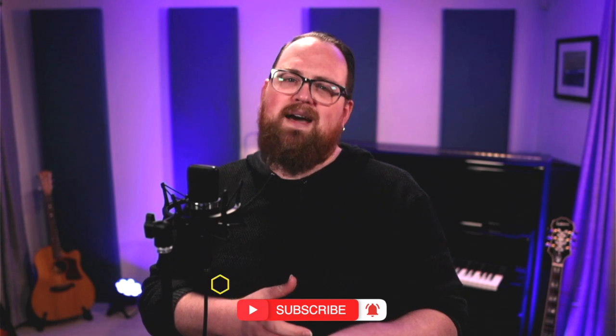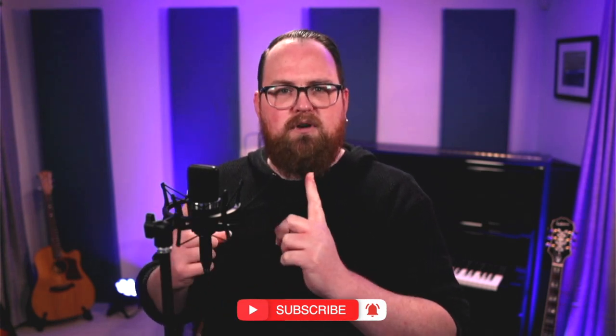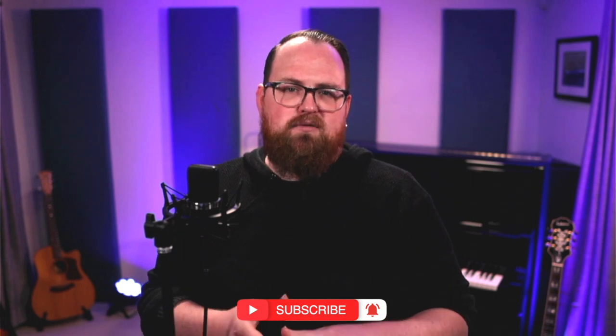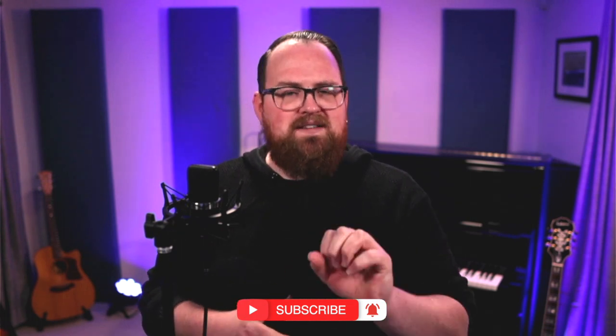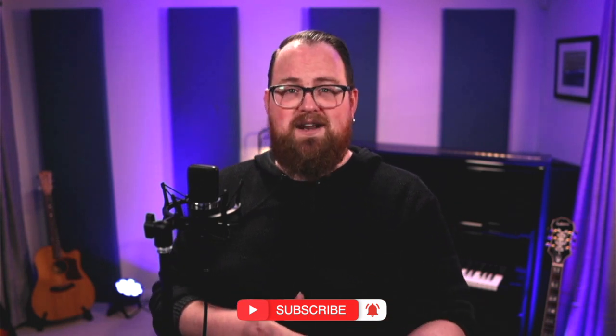As a professional singer and a vocal coach with over 20 years of experience and 20,000 lessons under my belt, I'm really passionate about helping people unlock their vocal tone, whether it be through recording, through technique, and through interpretation of songs. So if that's something you really like, please subscribe to my channel.